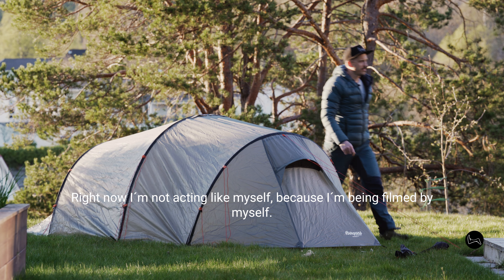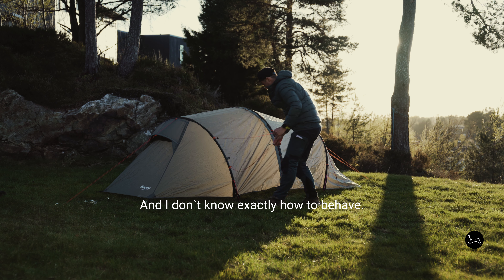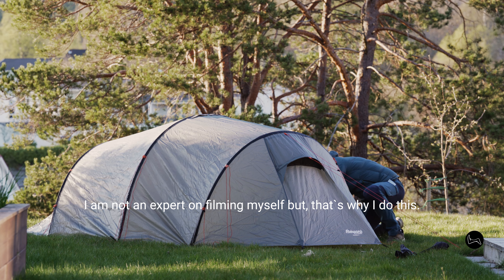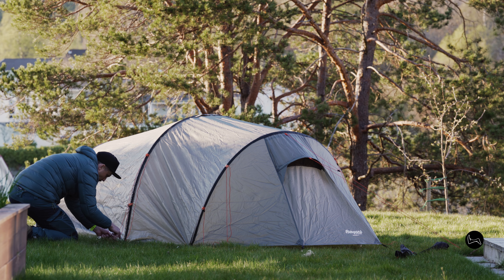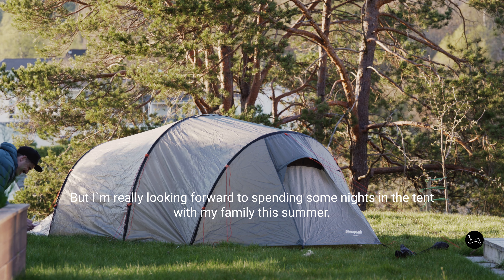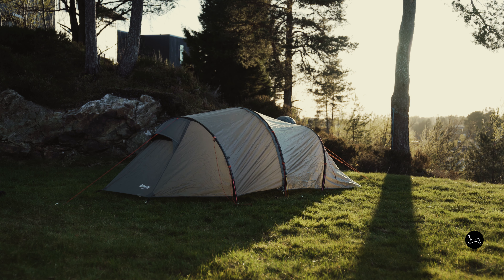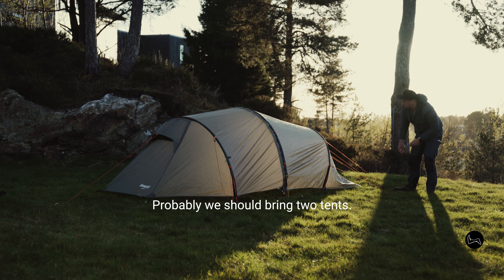Right now I'm not acting like myself because I'm being filmed by myself on two cameras and I don't know exactly how to behave. I'm not an expert on filming myself, but that's why I do this. I'm really looking forward to spending some nights in the tent with my family this summer — I hope they will come with me.